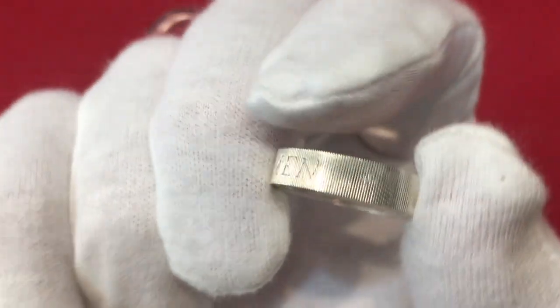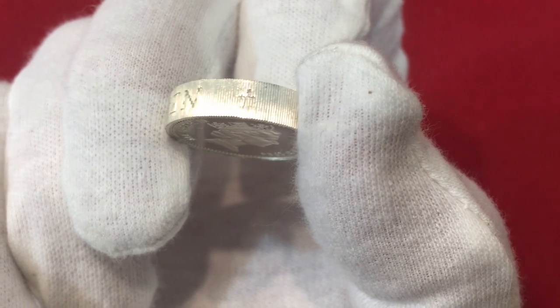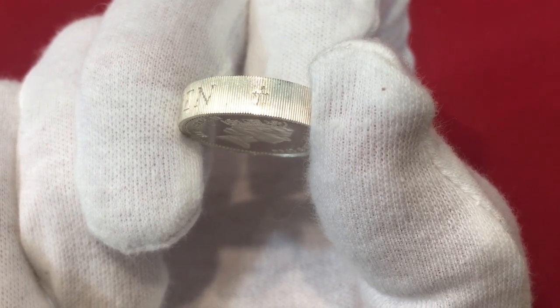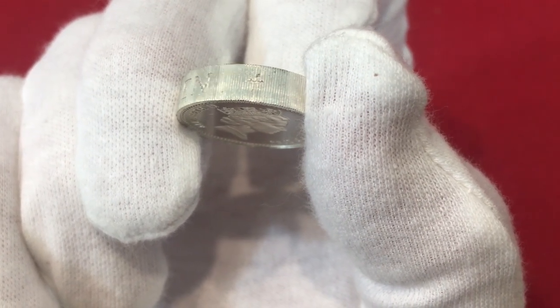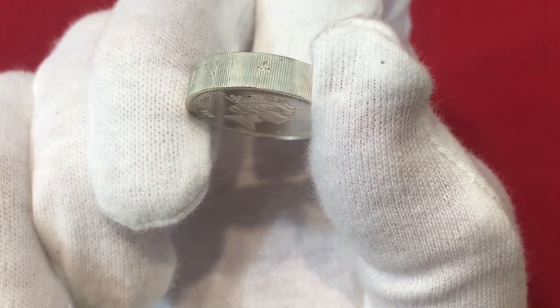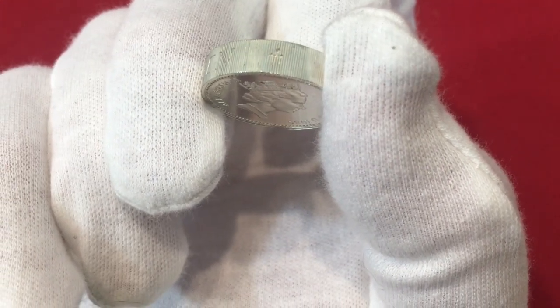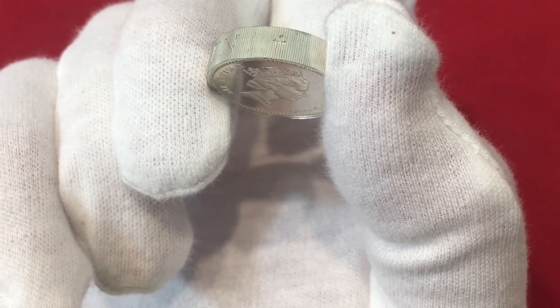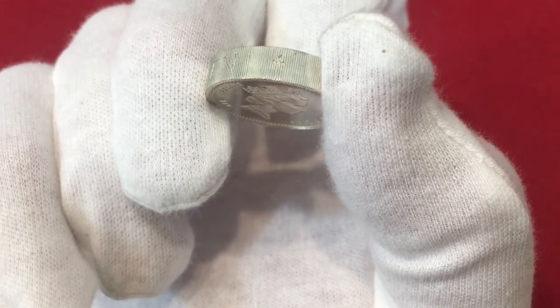On the edge of the coin is also a mint mark - not a mint mark like we're used to. It's a cross - the Llantrisant mint mark, a cross crosslet. This is the first United Kingdom coin to be struck with this distinctive feature. The shape of the cross alludes to Llantrisant, which translated from the Welsh means 'church or parish of the three saints.' So there's a lot of cool history in this little tiny coin.